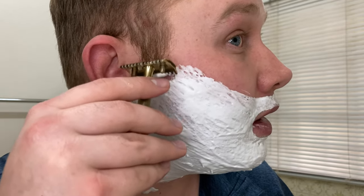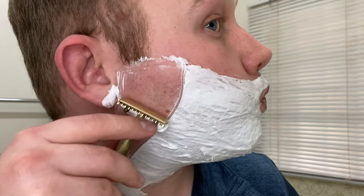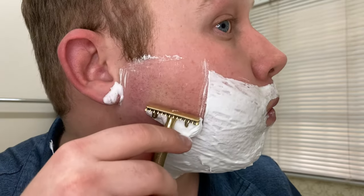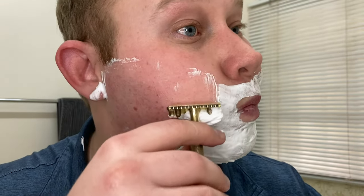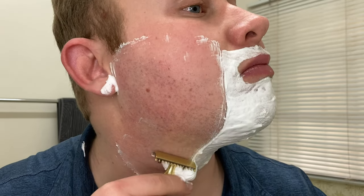I can tell it's a very aggressive razor with the open comb, but wow — so smooth already. The Nasset blade is one of my favorites, so I think this is a perfect pairing. I'm a huge fan of aggressive razors — I find them more comfortable. I just use cold water. This is absolutely stunning.